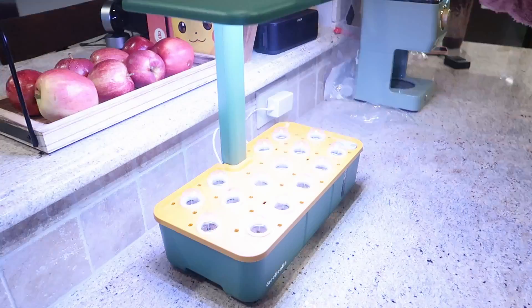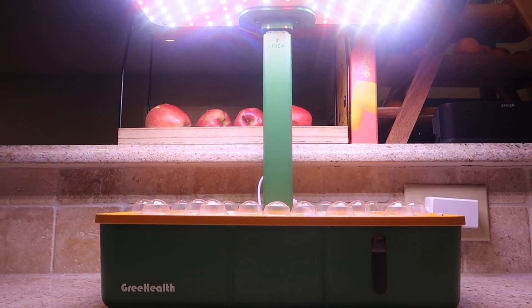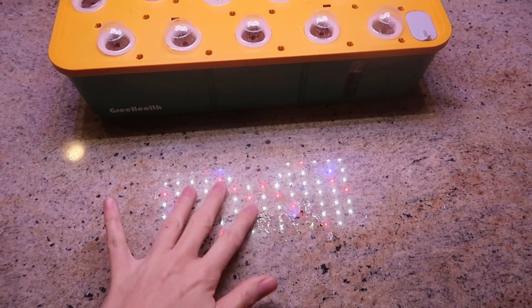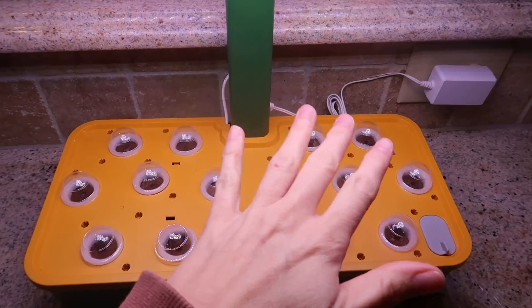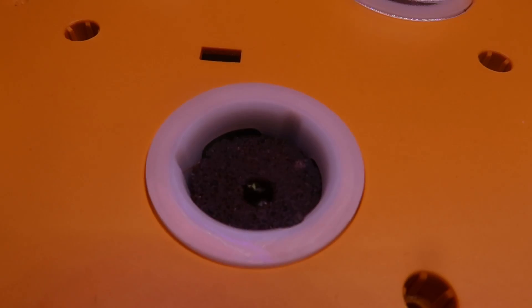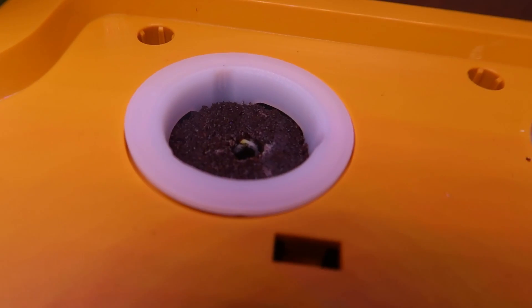Turn it on — let's go. You can hear the pump, just barely — it's really quiet. There are the lights. If you have a reflective surface, they will reflect. They're just LED, not UV or anything like that; not feeling any warmth, just light. We're on day four and we are just starting to see the first signs of germination on a few — very exciting, look at that, here they come.